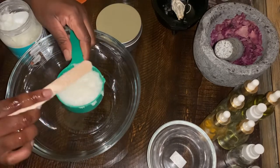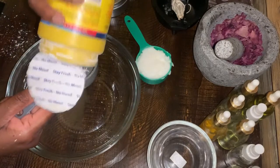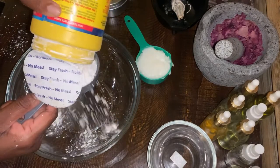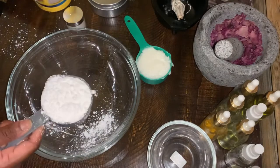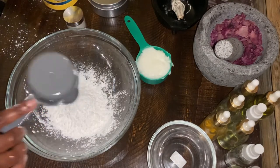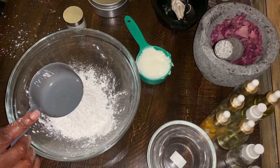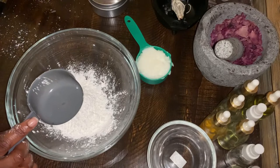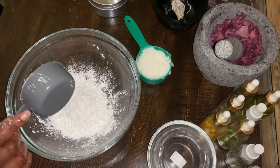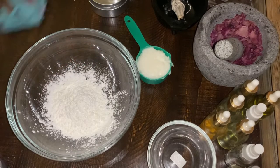This is me measuring out the coconut oil. Then I moved on to the cornstarch. I wish I had added in another scoop right then and there, but I just didn't realize that was my half-cup measuring cup. I measured out the cornstarch, then went in and started measuring out the baking soda.